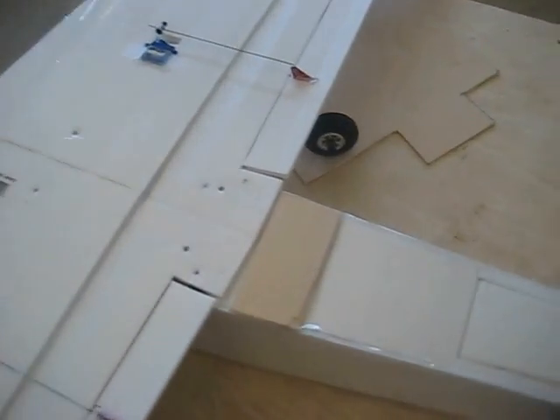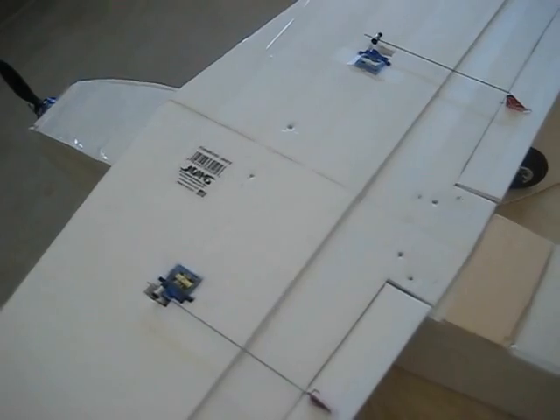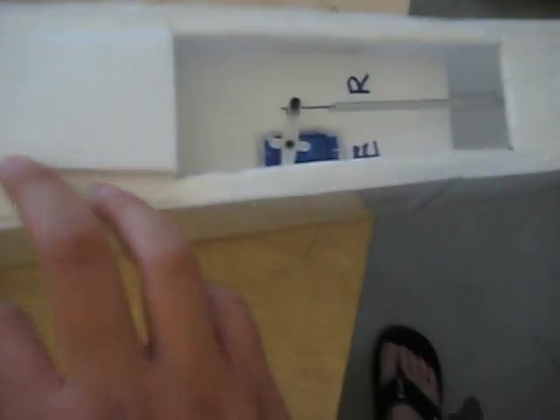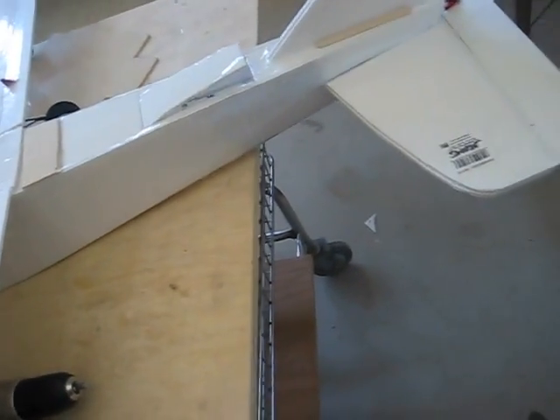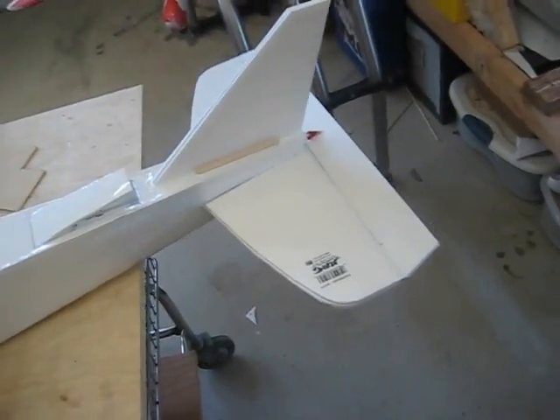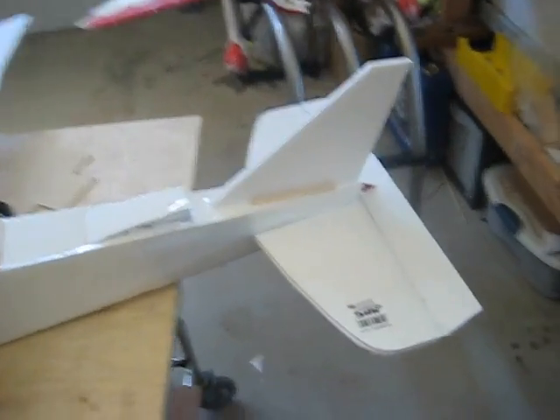Now let's talk about the servos — they're 9 gram servos. Hopefully they won't strip while flying this airplane. I'm not sure if they have enough power given the weight — rough estimate maybe one to two pounds. There's another 9 gram servo powering the elevator. Notice that this airplane has no rudder. I didn't build a rudder because it's kind of difficult for me — sometimes I mess up, sometimes it's flimsy. So I just decided to go with a 3-channel speed plane.